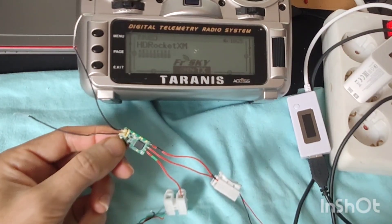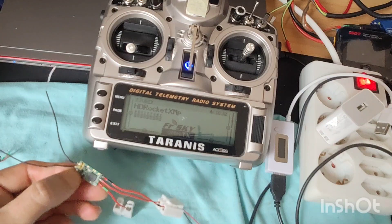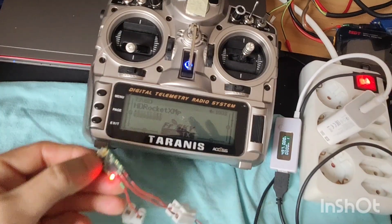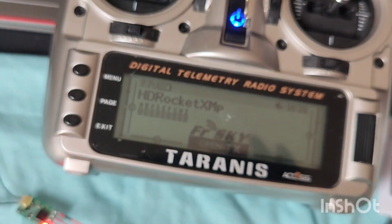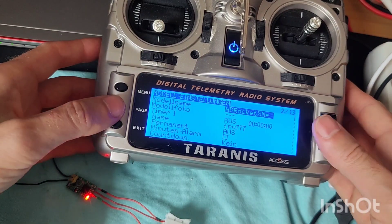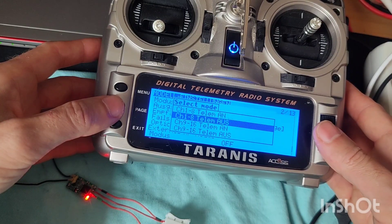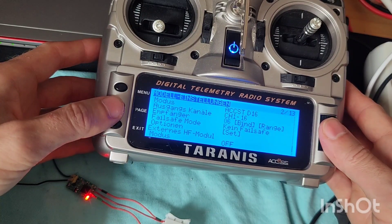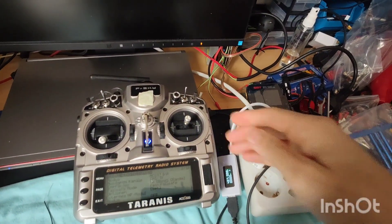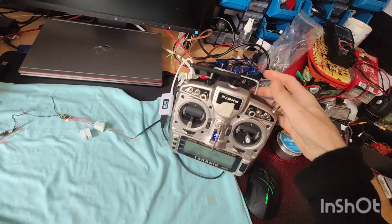You can feel that you are pressing this sheet, and at the same time press this button, and at the same time put power — solid red and green. Then menu page two, bind, turn it off. Let's put it a little bit away, maybe that's why it wasn't binding.